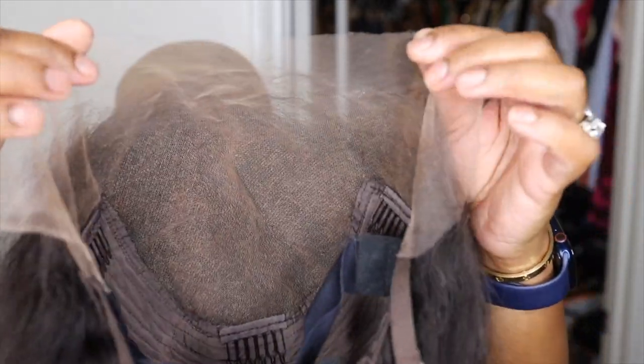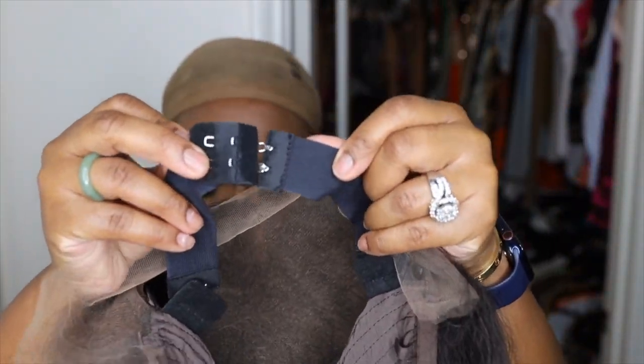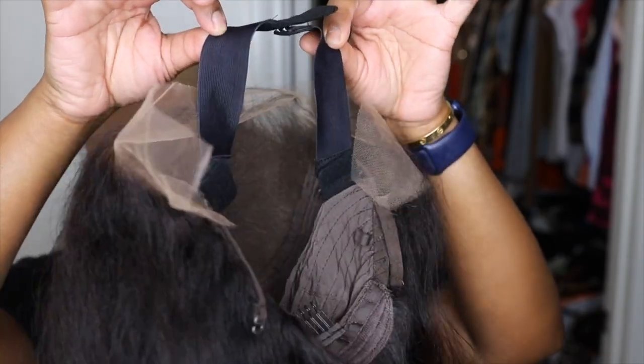This is a 13 by 6 lace wig and everything is done to perfection. They've even included the adjustable elastic band. Now let's go ahead and get started on the install process.